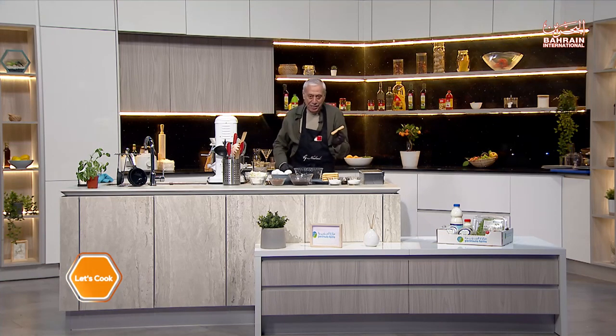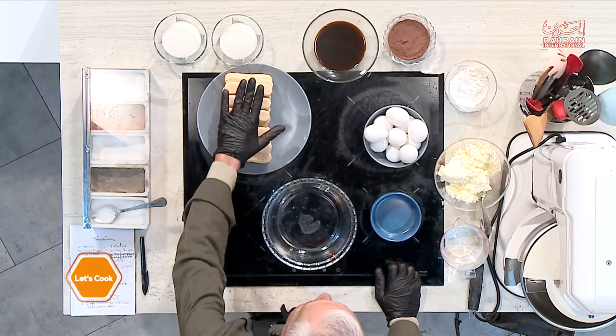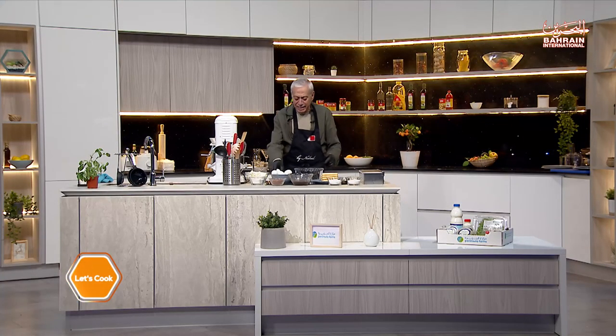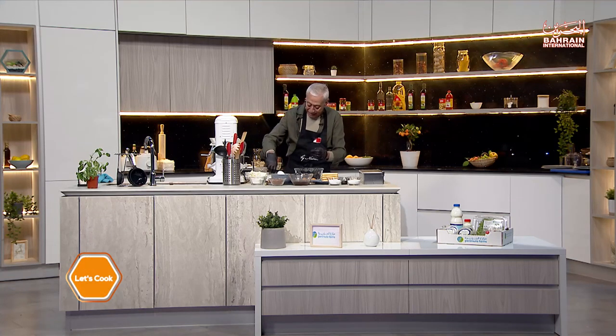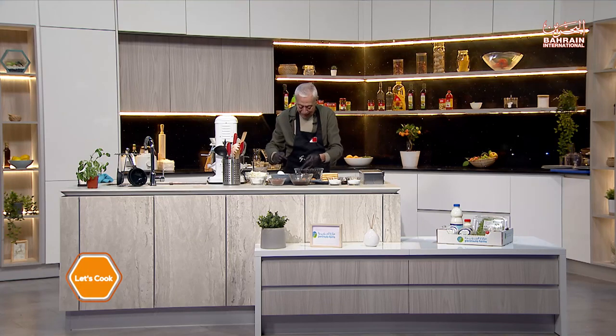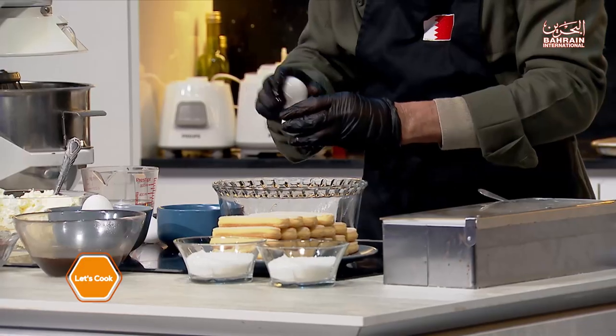I have the ladyfingers, which is traditional for this dessert, and I will also do my own version. To start, we will need to crack some eggs. This is the first time you see me wearing gloves because I have my own way to separate the eggs. Try not to break the yolk, and be careful with the eggshells — believe me, you don't want eggshells in this.